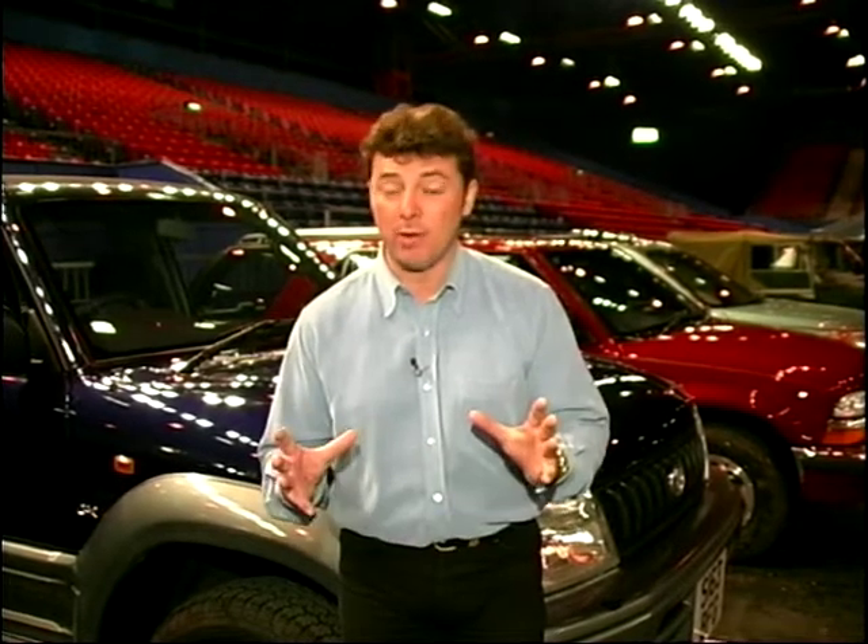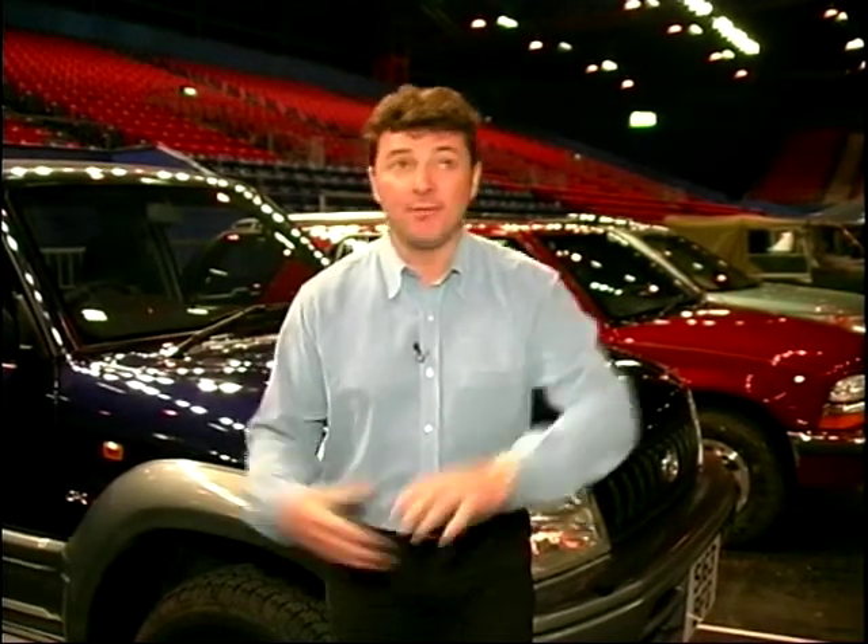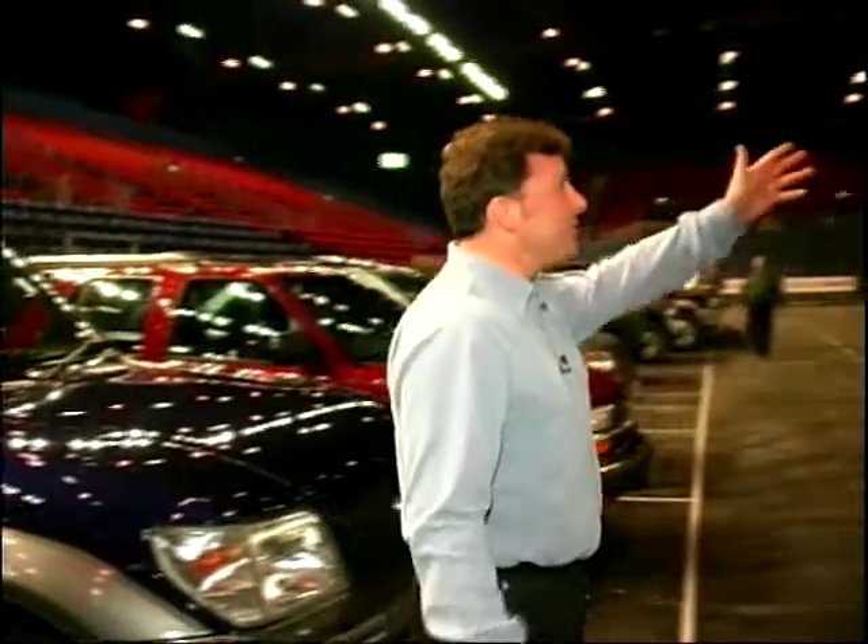Now, if you remember back to the London Motor Show last year, you may recall that they had a small 4x4 course outside, cramped in the car park, and Ginny was taken for a ride in the pouring rain. Well, here in Birmingham, they've gone bigger and better. They've taken it inside. It looks fantastic. It's pretty enormous.